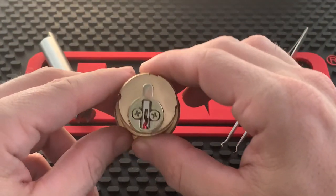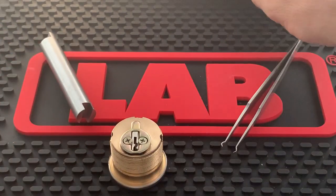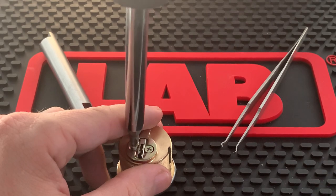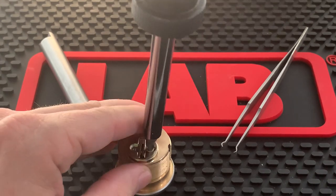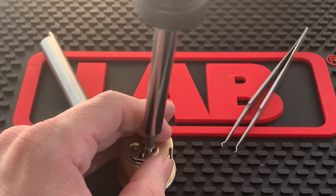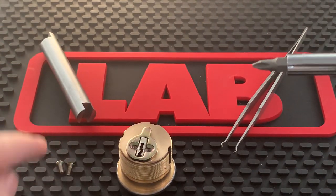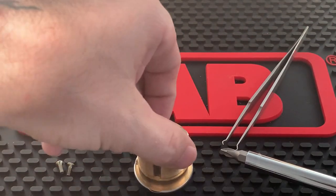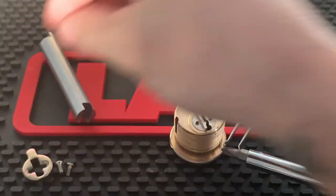From here you will turn it over and you have two screws on the back. Take your screwdriver and loosen and remove them. Make sure you don't lose these — they are very tiny and on a cluttered workspace you can lose them quickly, so pay attention to where they are. You can then remove the little cam, which pops right off, and set it aside with the screws.